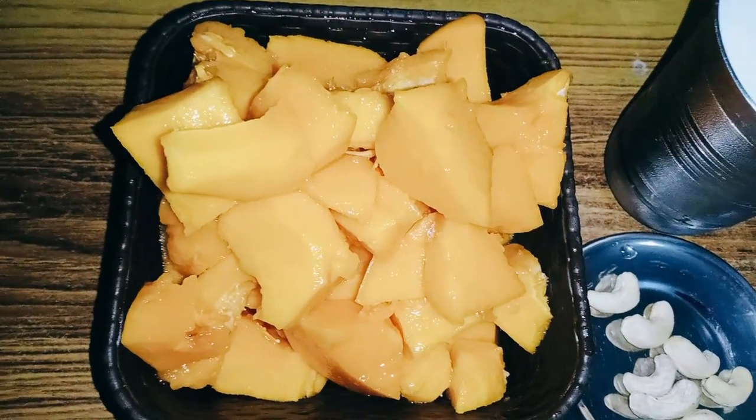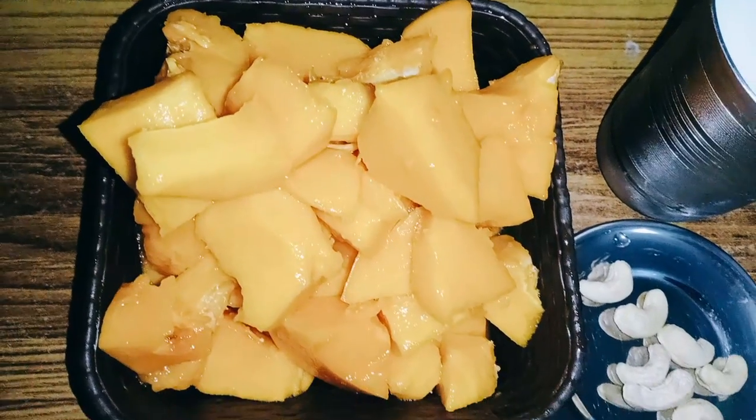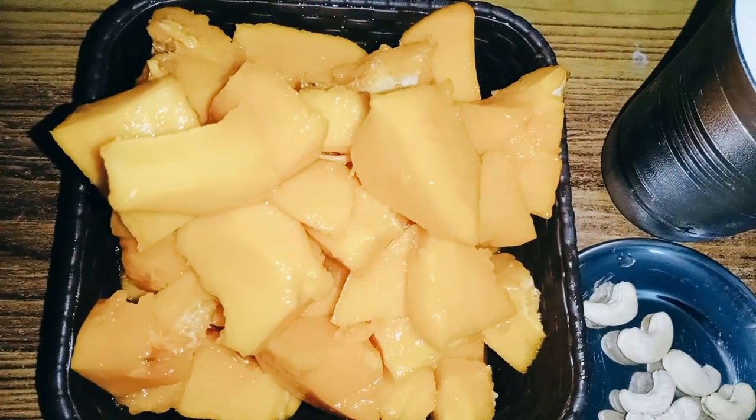Hello friends, we are going to prepare papaya juice for the next day.